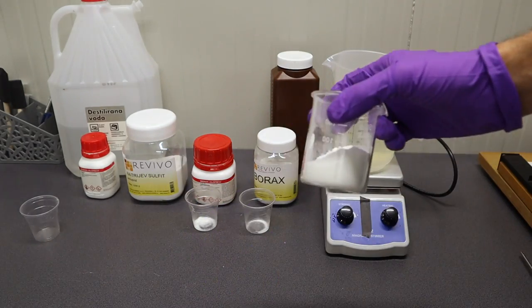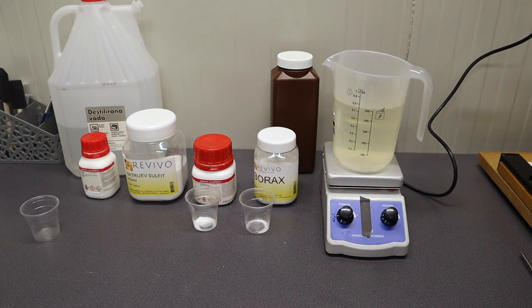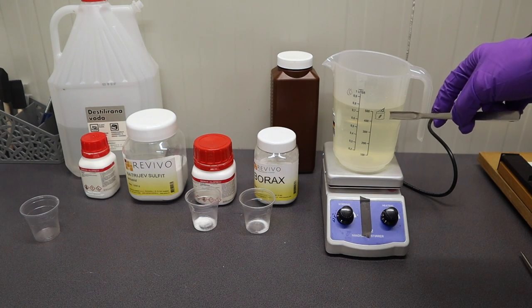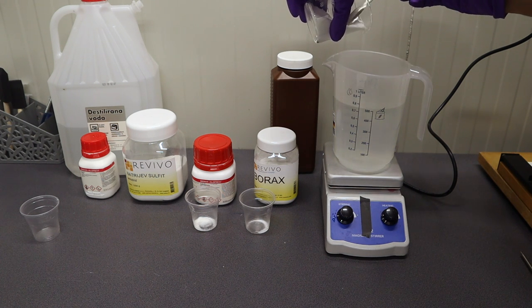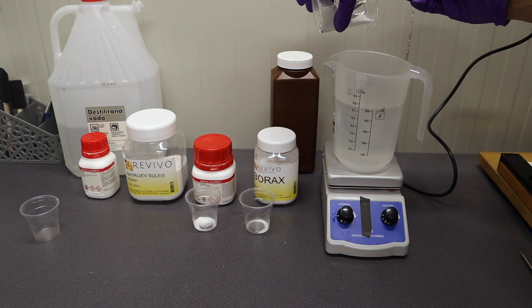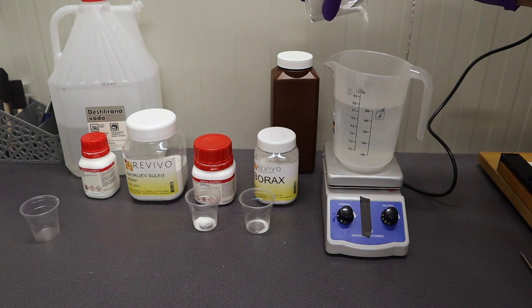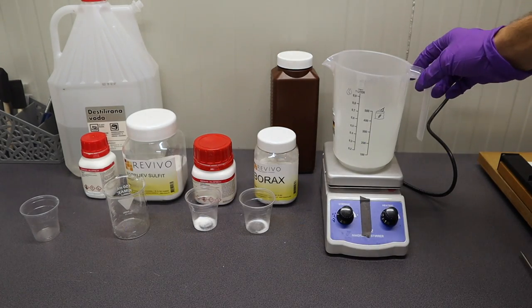Then it's time to slowly add the sodium sulfate. You can see the solution already turned a bit yellow — and now it's totally clear. Now all the sodium sulfate is added.